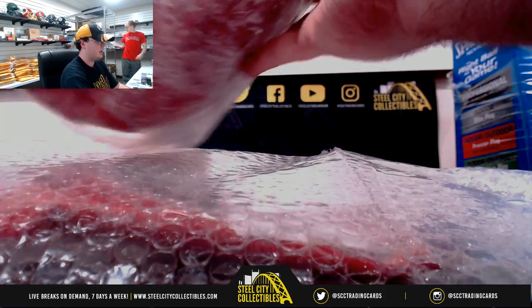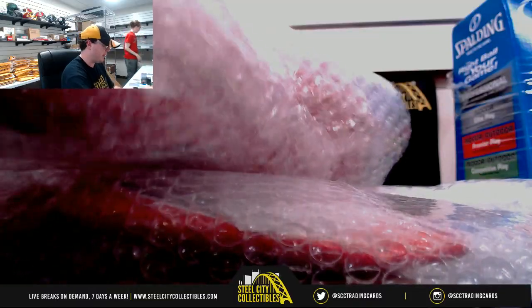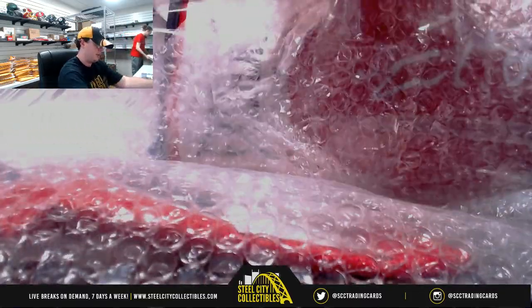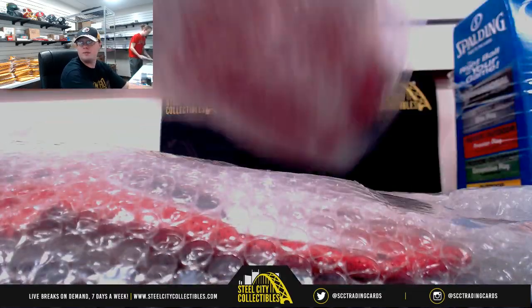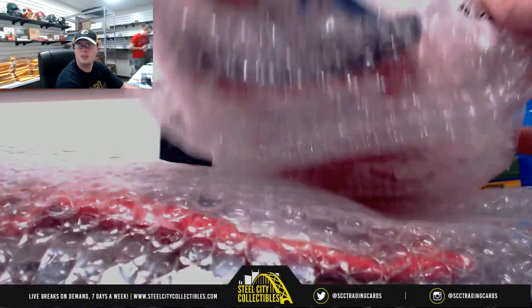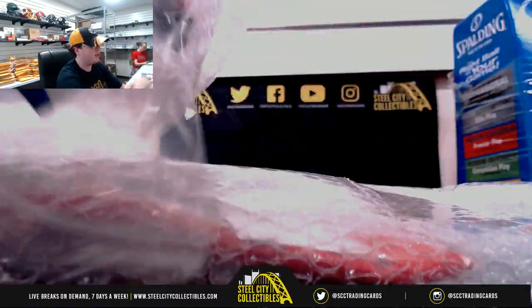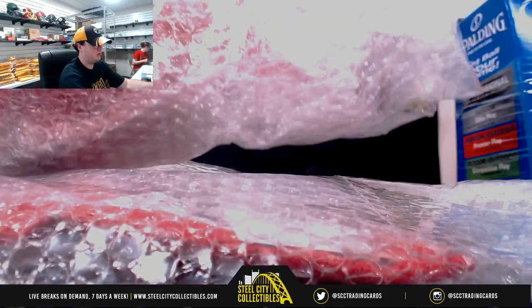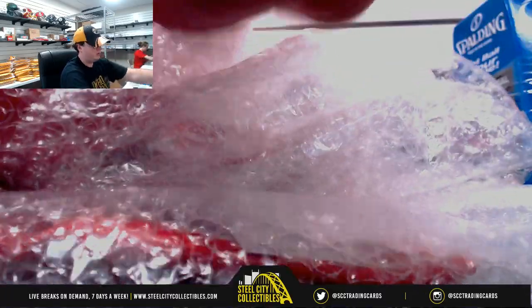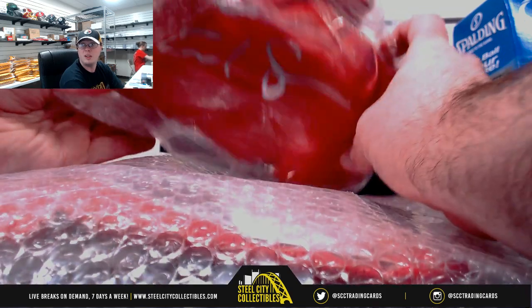Our glove is going to be Beckett authenticated. It's going to be Errol Spence Jr. See the Beckett authentication there, and there is the signature.